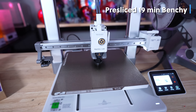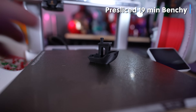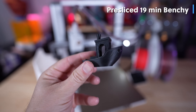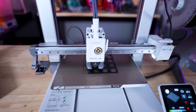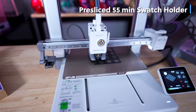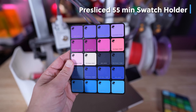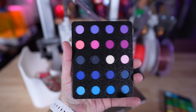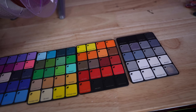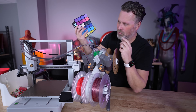Now let's look at the prints. First I ran a 19-minute Benchy — it's fast and it looks pretty good. Bambu Lab also sent out color swatches, so I printed a few color swatch holders that came pre-sliced on the printer. One was a 55-minute print and it looks really clean, holding all those color swatches neatly organized like a little card deck.